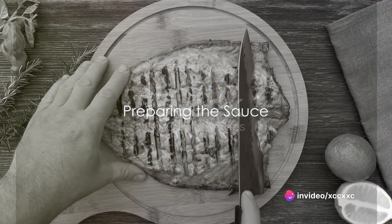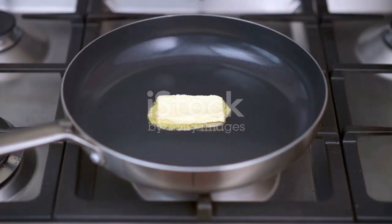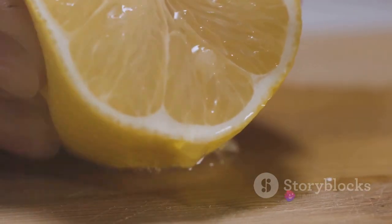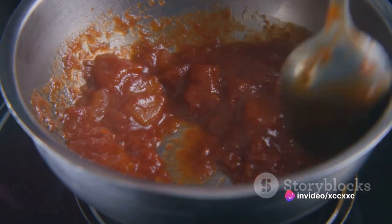While the fish is in the oven, there's time to prepare a simple yet flavorful sauce. Melt some butter in a saucepan over medium heat. Add minced garlic and cook until it's fragrant. Squeeze in the juice of a lemon and stir well. Let it simmer for a few minutes, allowing the flavors to meld together.